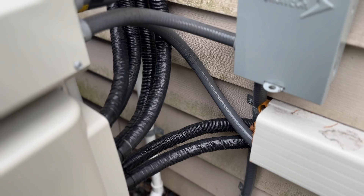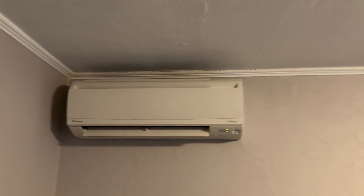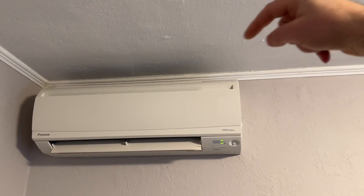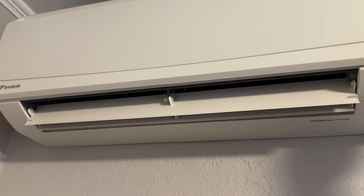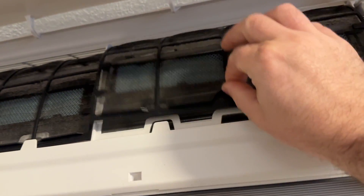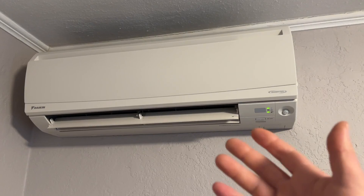These line sets have a very small diameter, so they're really easy to maneuver, bend, and get covered. This is head unit number one on the far end of the home, where the line set came in through the ceiling. It's very quiet — this one is just barely running at a low speed. We simply have these filter panels that you can pop out and clean. Very comfortable; you can't tell when these units are running versus when they're not, and they don't take up a ton of space.